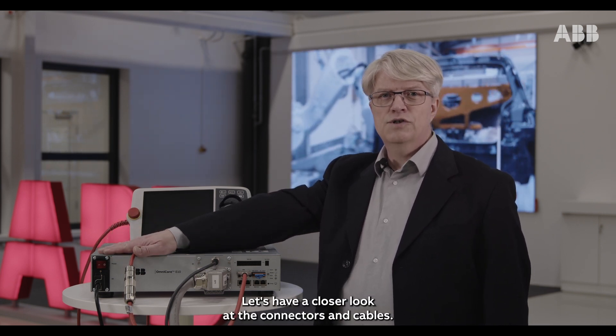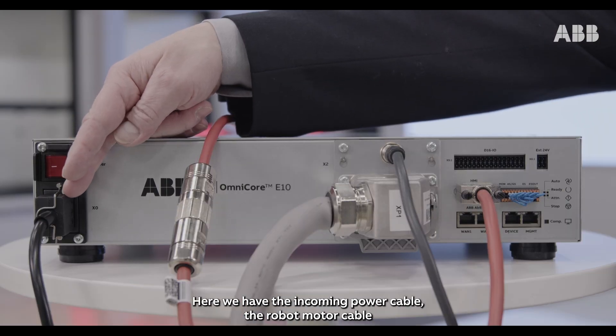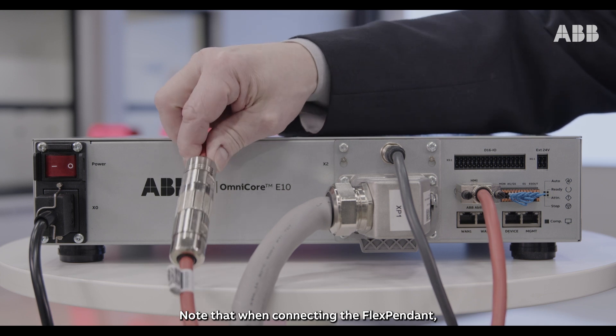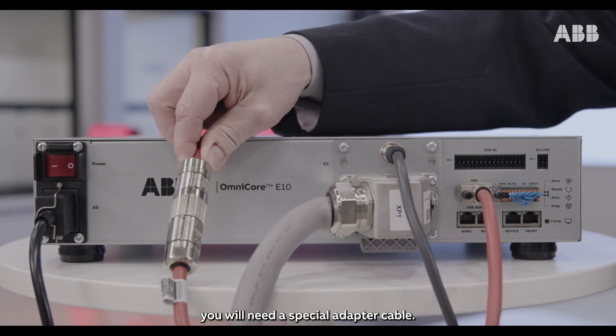Let's have a closer look at the connectors and cables. Here we have the incoming power cable, the robot motor cable, and the signal cable. Note that when connecting the flex pendant you will need a special adapter cable.